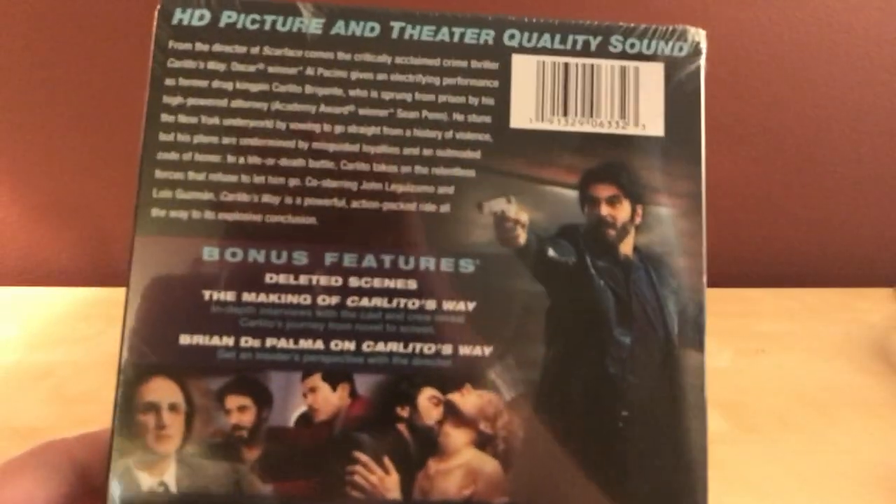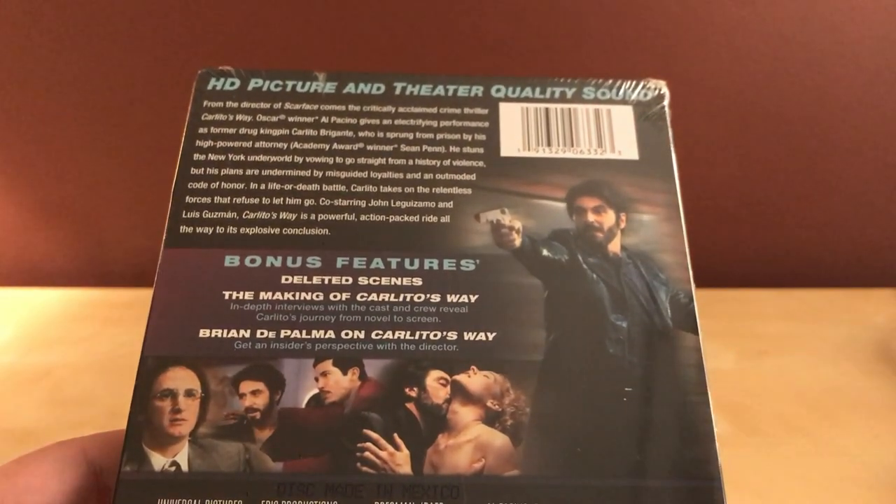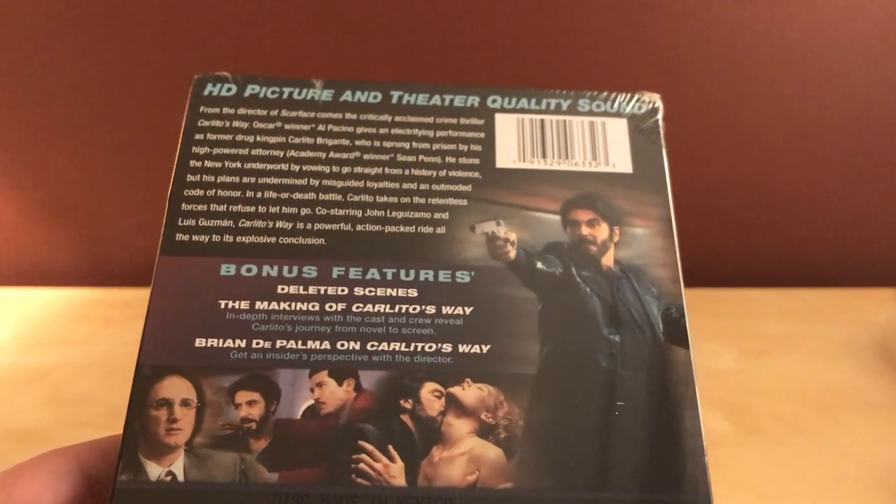And I'm glad I waited, I guess, because I got a steelbook out of it. I am assuming it's the exact same disc, because it doesn't look like there's bonus features — deleted scenes, the making of Carlito's Way, and Brian De Palma on Carlito's Way.